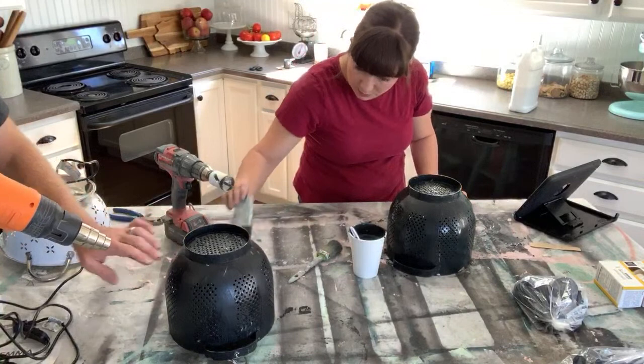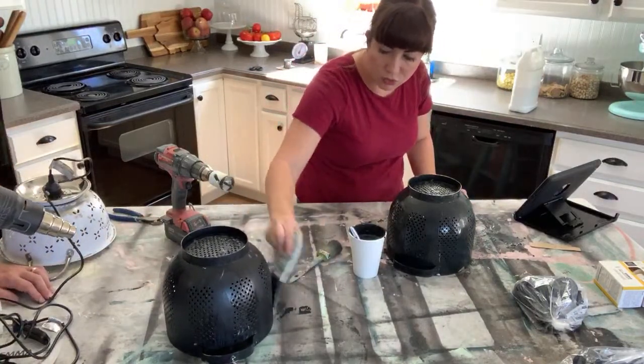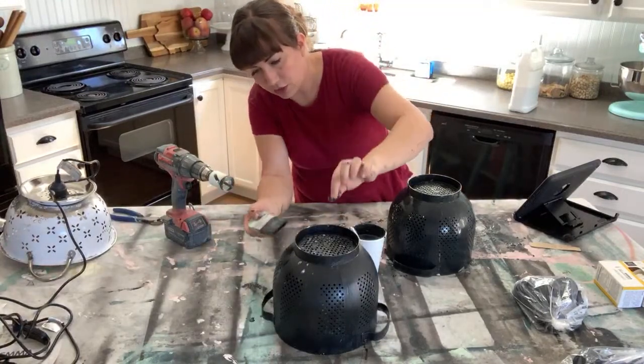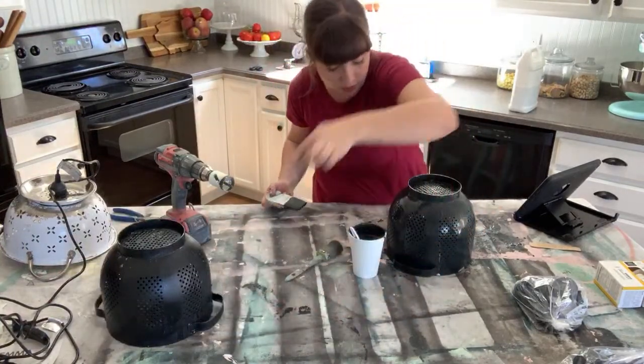There's a couple of little spots, a couple of streaky areas. Sometimes it gets streaky when it's shiny. Oh hot — yeah don't touch it, it's hot metal. We just talked about how safe I was!